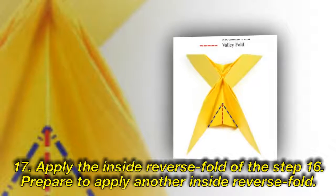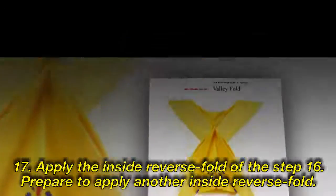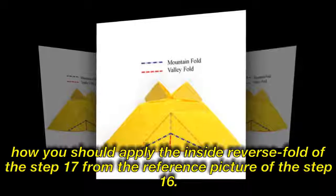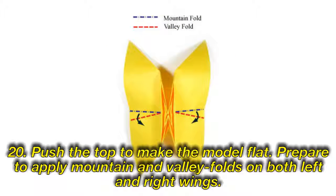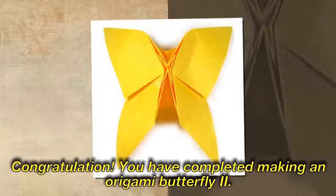Step 17: Apply the inside reverse fold of the step 16. Prepare to apply another inside reverse fold. Apply the inside reverse fold of the step 17, following the reference picture of step 16. Step 19: Apply the inside reverse fold of the step 16. Prepare to push the top. Step 20: Push the top to make the model flat. Prepare to apply mountain and valley folds on both left and right wings. Congratulations! You have completed making an origami butterfly.